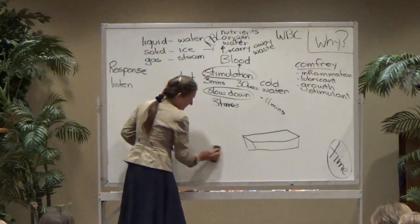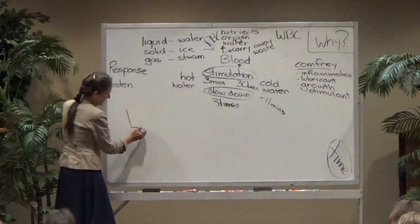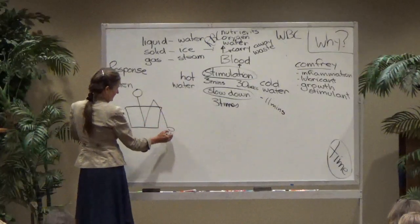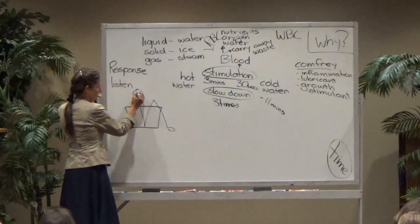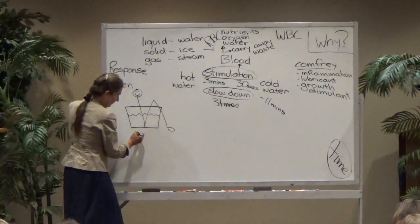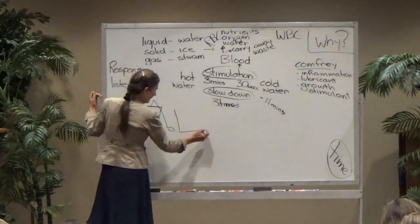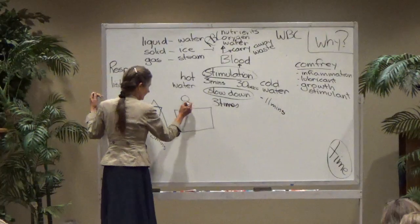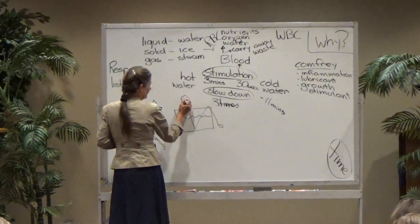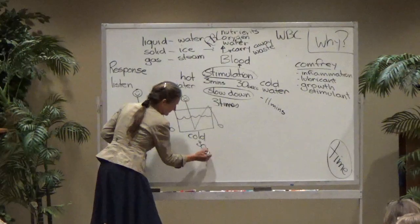Another area where you can use alternating hot and cold is on the hips — this is called sitz baths. When a person does a sitz bath, they sit in a tub of hot water for three minutes, then move to another tub of cold water for 30 seconds. That's done three times. So why would you use that? You would use it for any problem in the pelvic area — for people with fibroids, polycystic ovarian syndrome, and similar conditions.